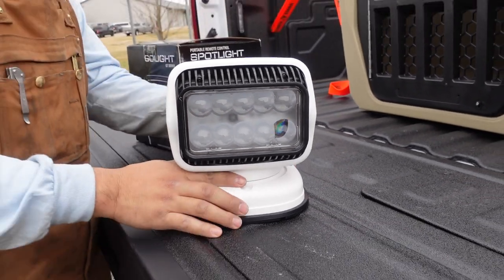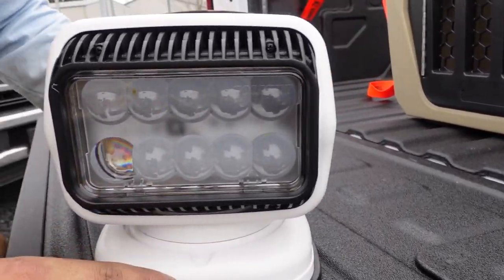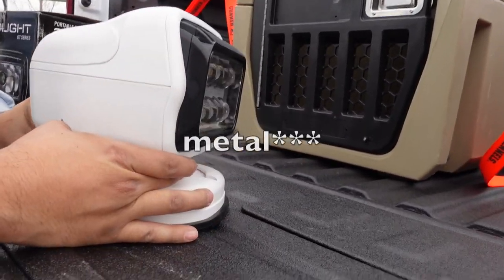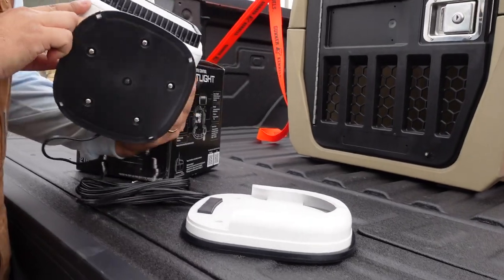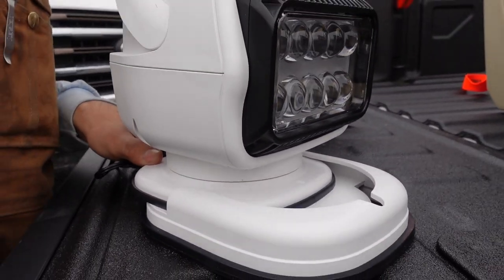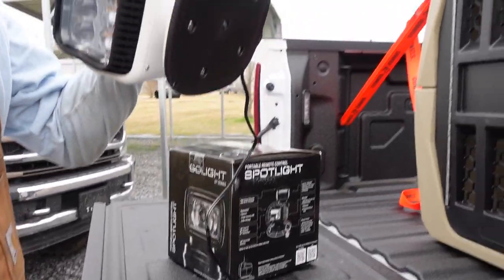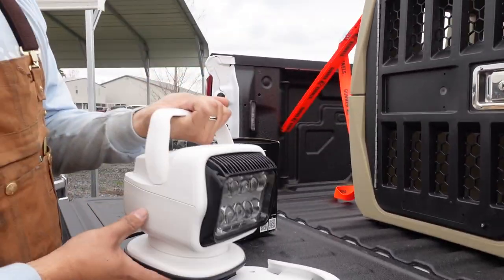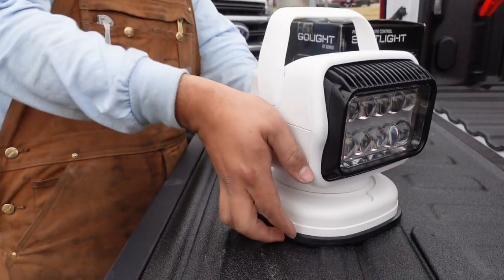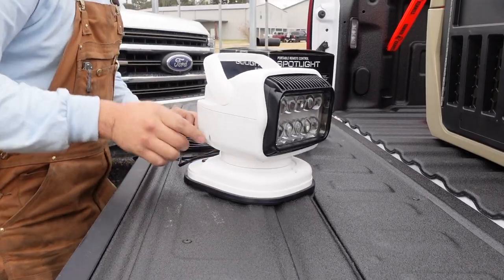That's fresh — look at that. This is the magnetic base, so it's stuck on the tailgate because Chevys are magnetic. This is the portable version so you can use the handle. It's got a magnetic base on it — all you do is just slide it in.